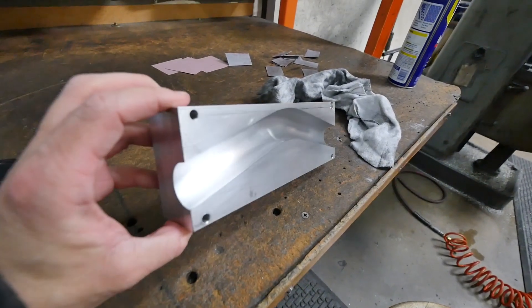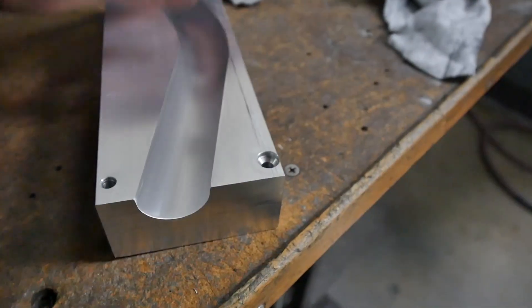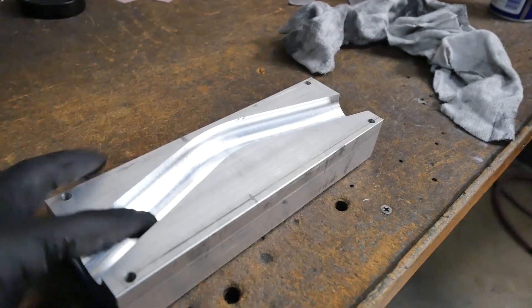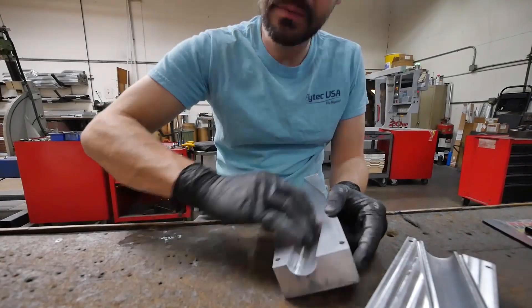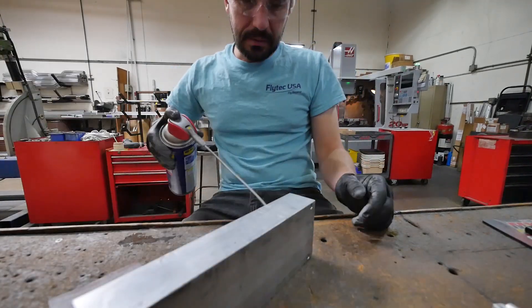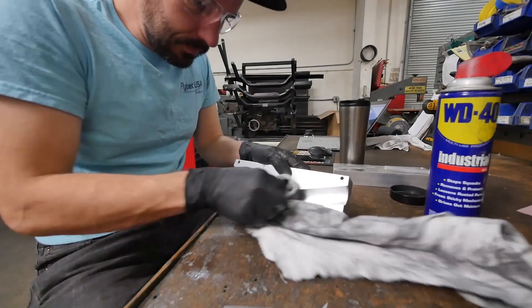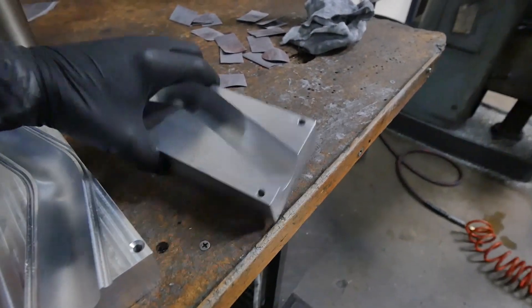The first half of the mold is sanded and looking pretty good. At this point it's ready to go back in the machine, and I'll face the top off and cut that resin channel. Here's the second half of the mold — looks exactly like the first half, but right now I need to sand the mold face in here. I got my second mold side sanded — now let's put it in the machine so we can face it off.